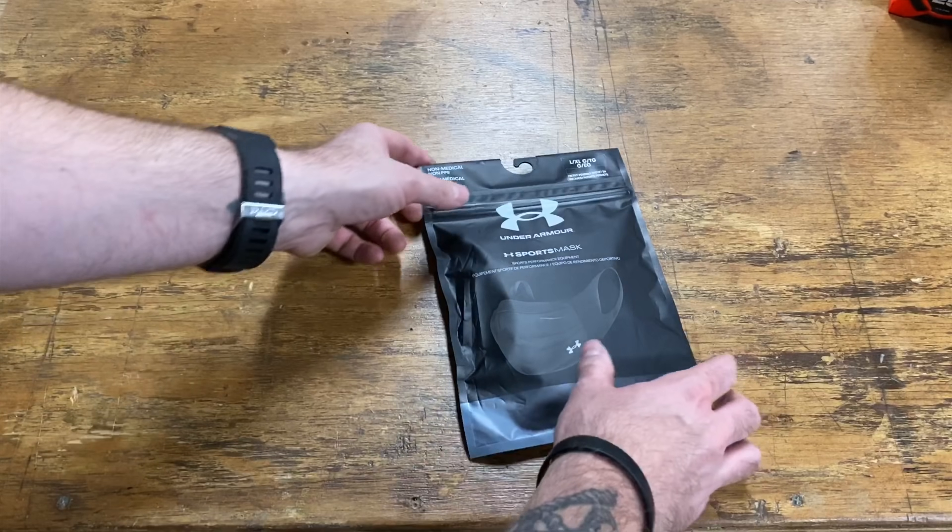If you're in construction or a tradesman who works in the field on construction projects, this might be the mask for you. We're going to start with the unboxing — let's get right into it. Link to social media below if you want to check out what else we have going on here at Tough Guys TV. Thanks so much for coming by, let's go.